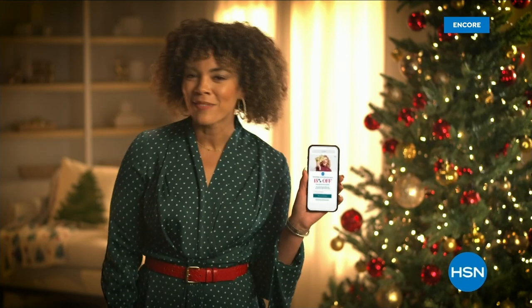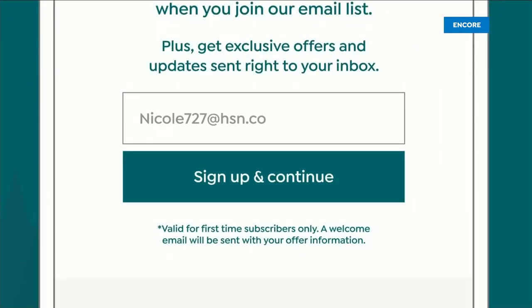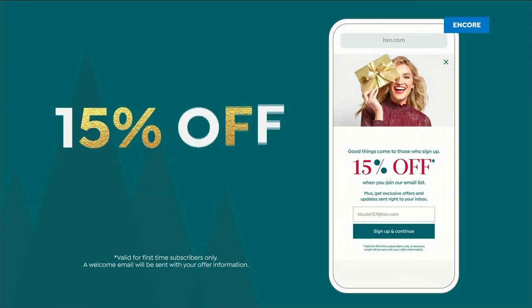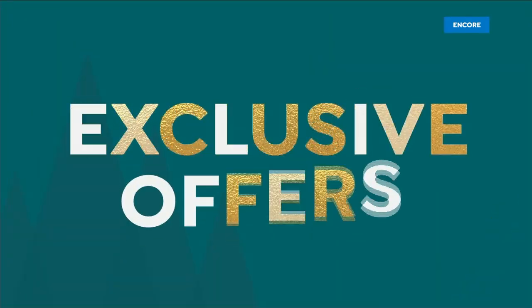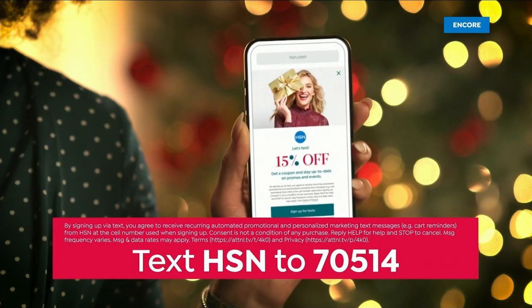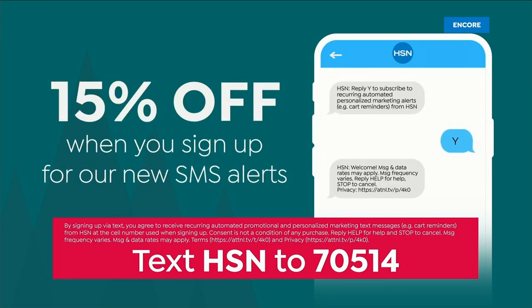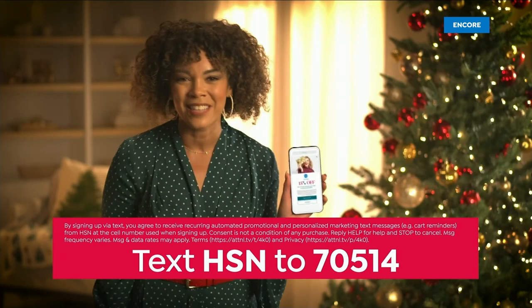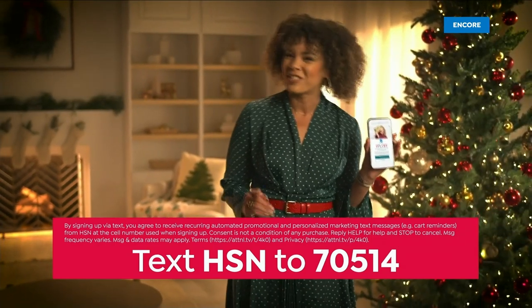In the spirit of the season, we have something special for you. Sign up for HSN emails and receive an exclusive gift — 15% off your next purchase. Experience the joy of the season with exclusive offers delivered straight to your inbox. Take another 15% off when you sign up for our new SMS alerts — simply text HSN to 70514.